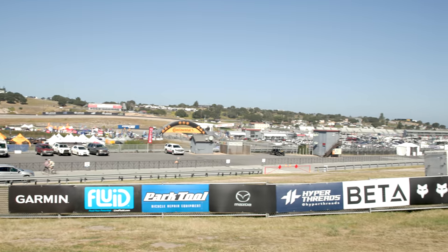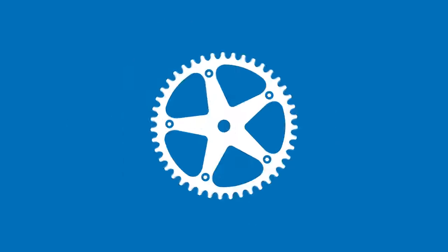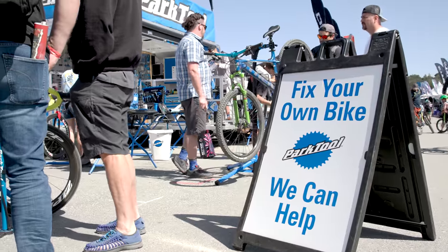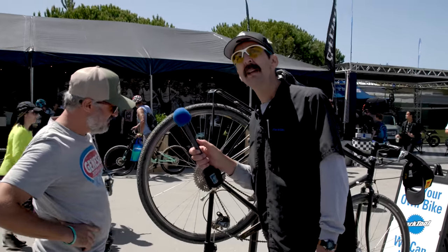We're here at Sea Otter — we're gonna go talk to the people. We are here for the people. We got some people over here, let's go talk to them. What we're doing — we're looking at this wonderful Surly, it's got a little issue.